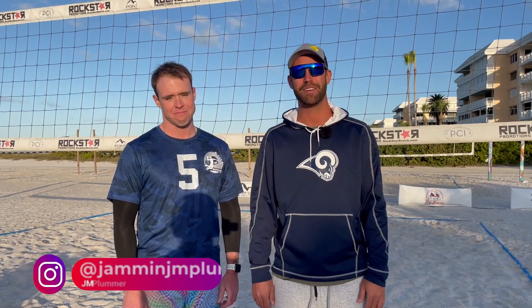Hey guys, I'm Coach JM. This morning we're going to do a private lesson out here in St. Pete Beach while we're running our camp with Mark. We're going to do some hitting and arm swing stuff. Roll the intro.